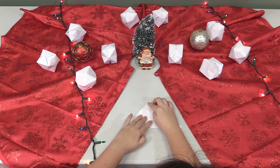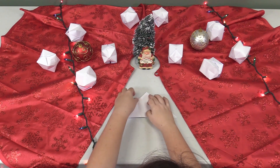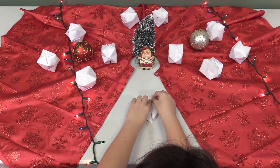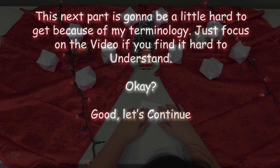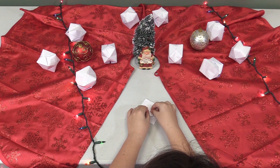Take the bottom corners of the triangle and fold them towards the top so that now you have a diamond shape. Make sure to do this on each side.